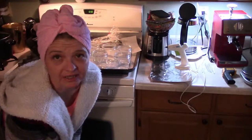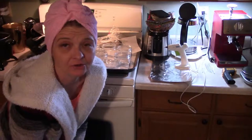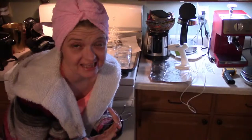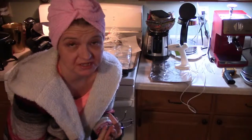I promised you guys that I was going to try really hard in the next couple of weeks to do a video on how to make your own jar candles. So let's get started because there's a lot of things and it's going to have to be done in multiple steps.